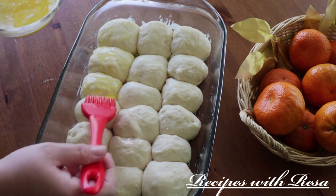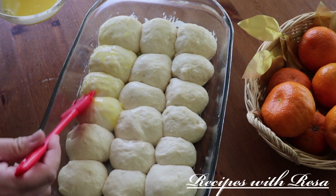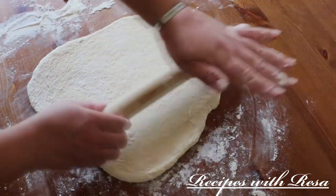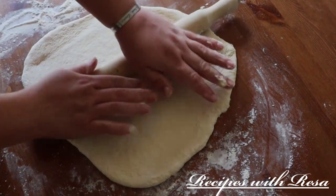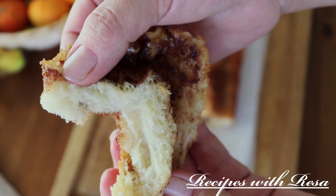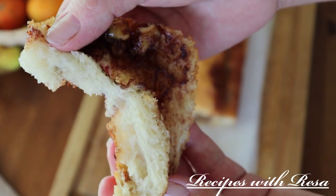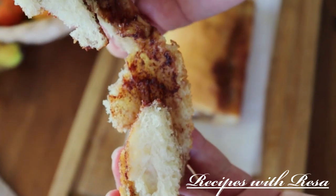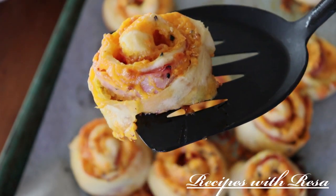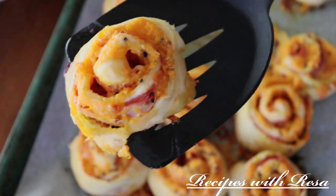Hey everyone, thanks for stopping by. Today we're going to do something a little bit different. I was recently challenged by my friend Stacy over at Stacy's Country Cooking, and she asked me to make a meal or an item that could be used for a few meals or stretch out through the week. So what I decided to do was make my refrigerator dough and show you guys four new ideas that you could use if you decided to make the refrigerator dough. I highly recommend that you go check out my friend Stacy — she'll be linked down below, and so will the video for the refrigerator dough. Let's get started.